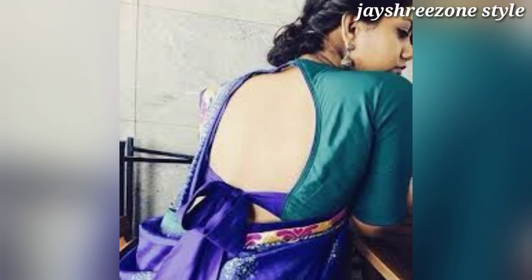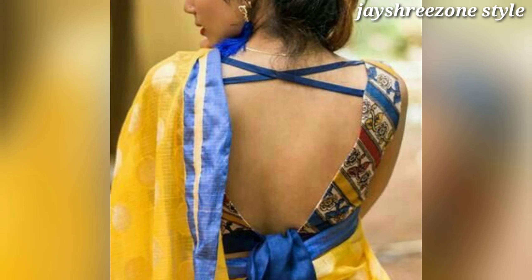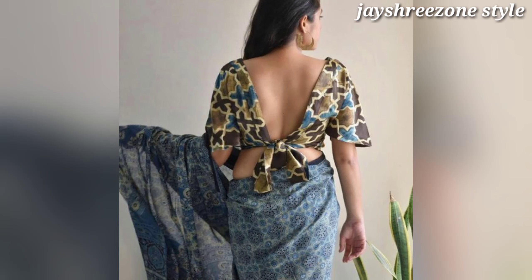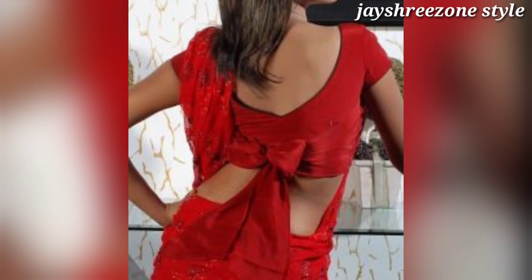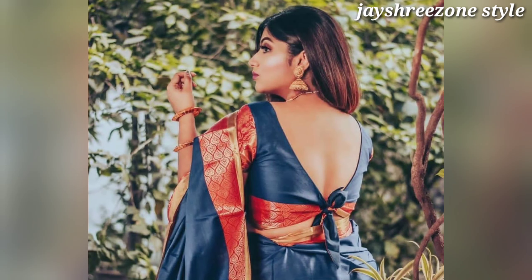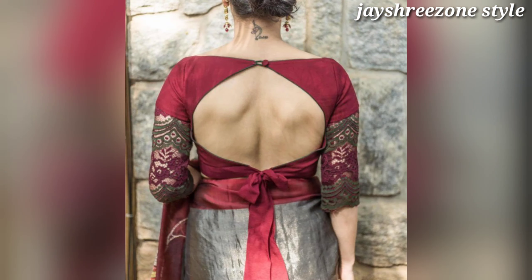Friends, today I have shared beautiful tiny blouse designs. I hope you will like all of them. If you skip it, you will miss some designs. In this video you will see different designer blouses, simple blouses, and printed blouses.